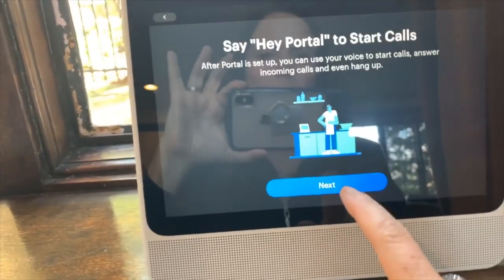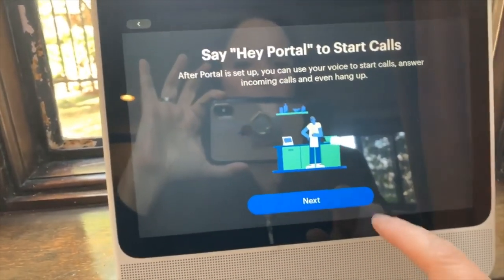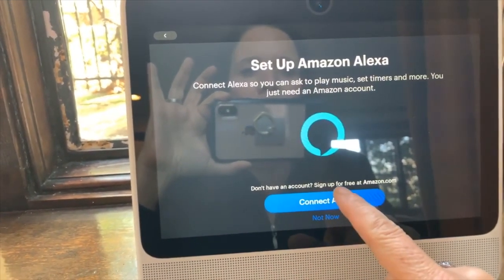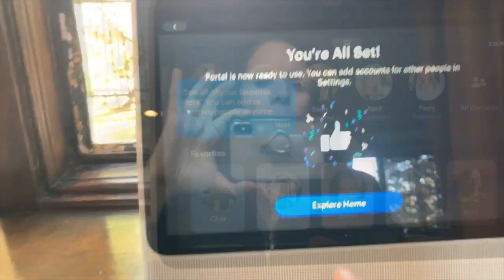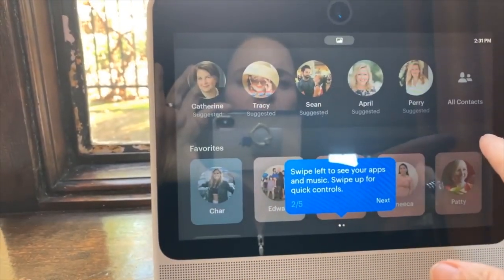It's all set up and it says I can say 'Hey Portal' to start calls, answer incoming calls, and even hang up. This is what I wanted. Connect Lexi — see all of your favorites here, you can add or remove people at any time.